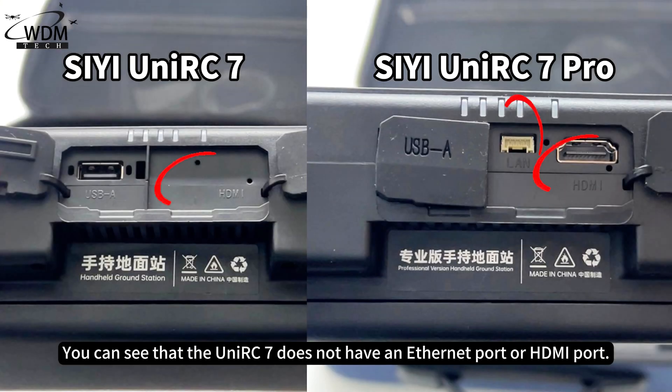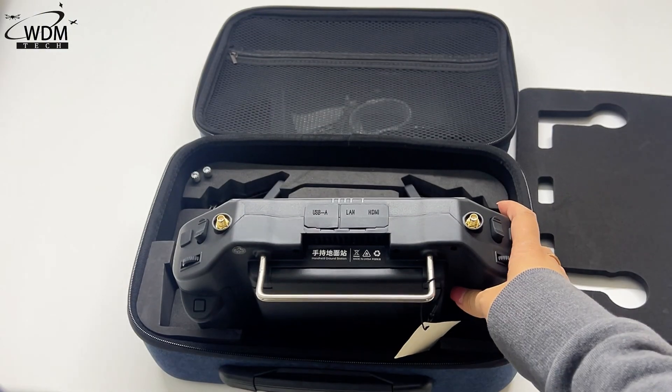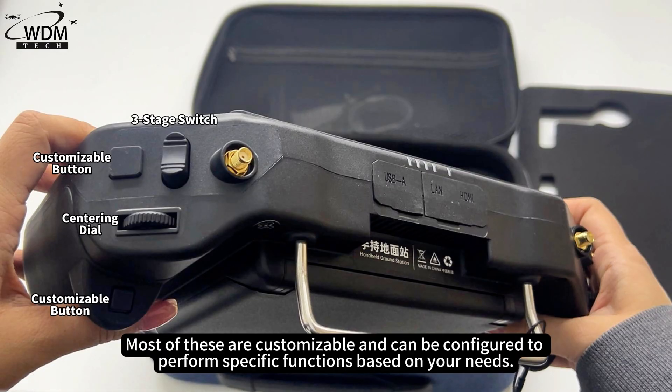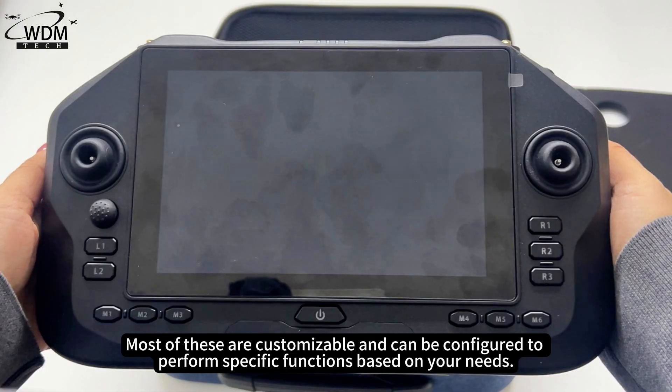The UniRC 7 does not have an Ethernet port or HDMI port. However, the UniRC 7 Pro is equipped with an Ethernet port and HDMI port. Compared to the MK32, the UniRC 7 offers more buttons. Most of these are customizable and can be configured to perform specific functions based on your needs.